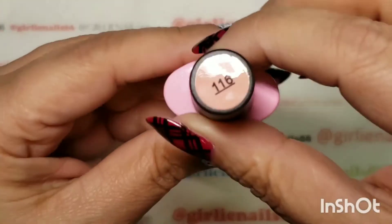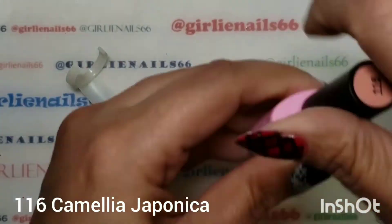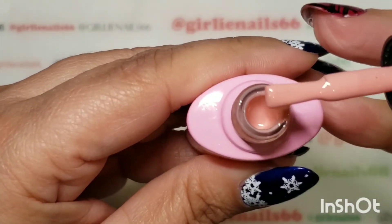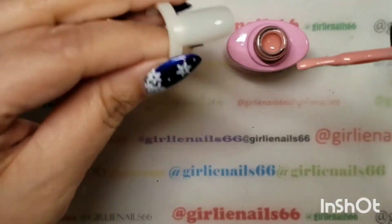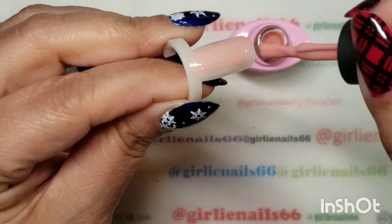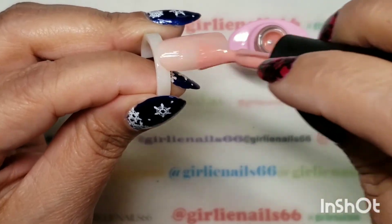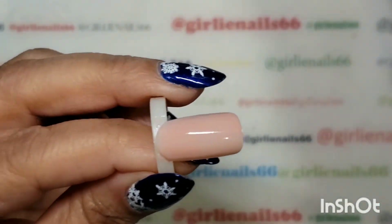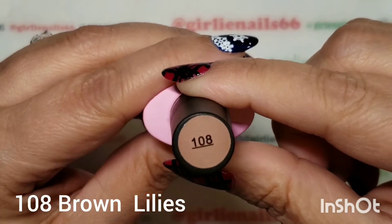And this one is 116 — it's kind of like a pinky color. I'm not good with naming colors. Daisy, go lie down please, baby.